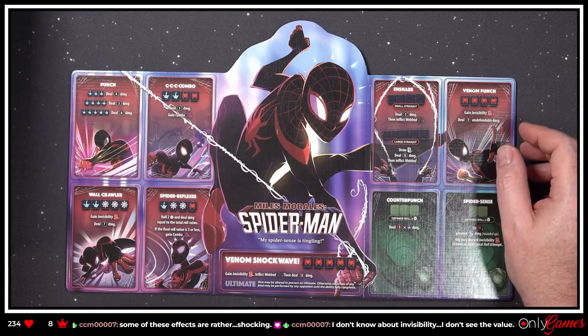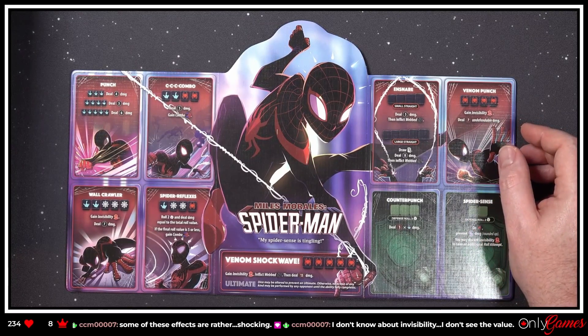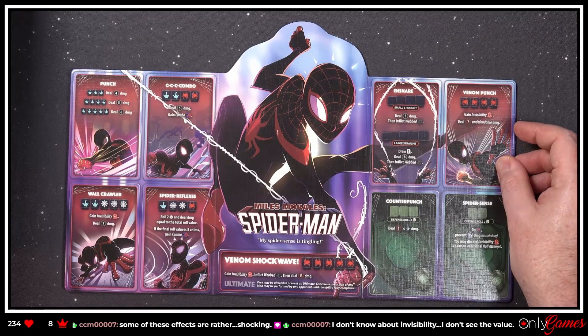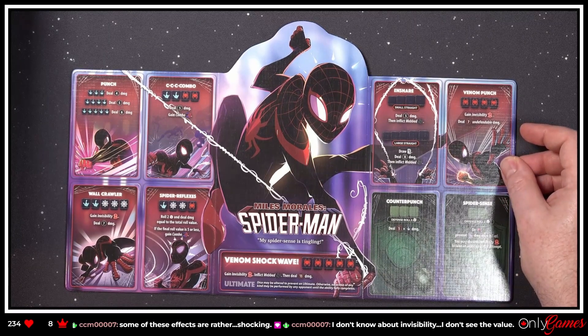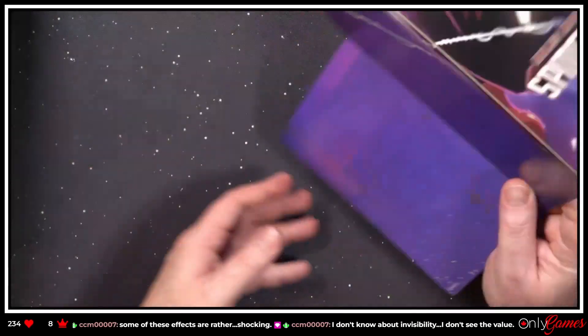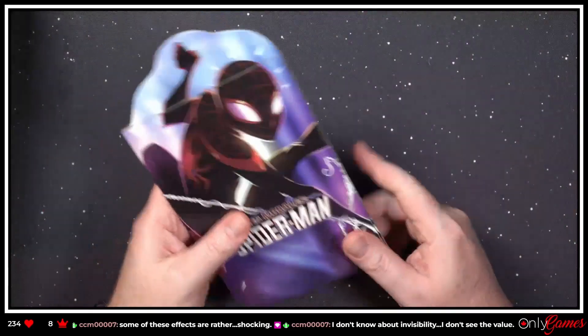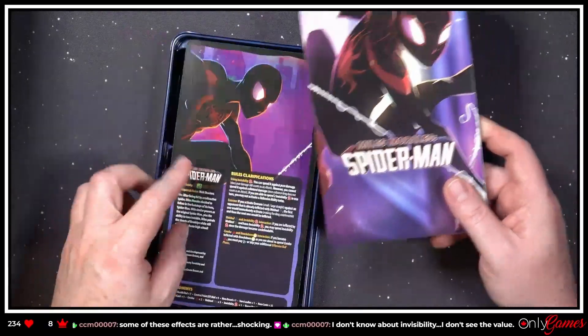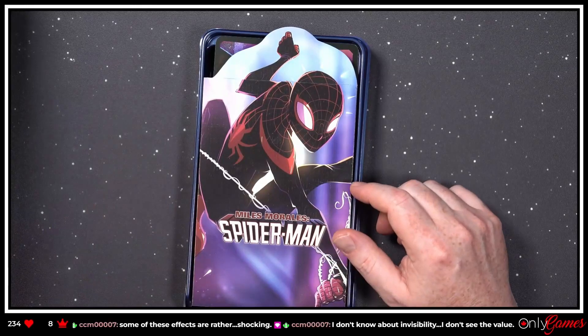Lots of quick damage there — gaining Invisibility, Venom Shockwave: 'gain Invisibility, inflict Webbed, then deal 13 damage' as the ultimate ability. He gets to deal damage back with his defense too. Artwork is solid on young Miles. His difficulty is labeled as two, so not super hard.